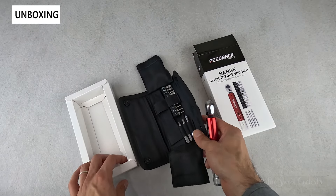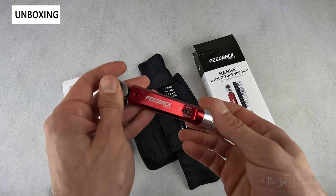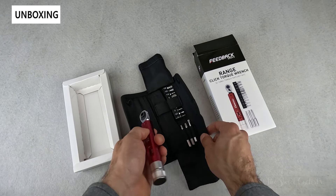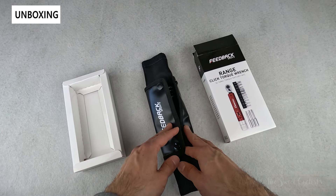In terms of what comes with it, you get the torque wrench itself — really nicely made, anodized steel, so it looks really cool — the bit holder, the full case, and the extender bits, all in one place. Really nice design overall.